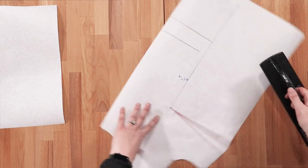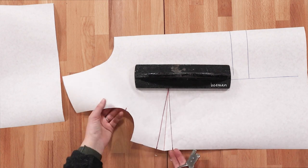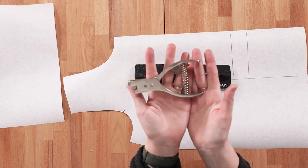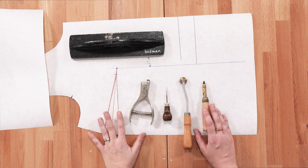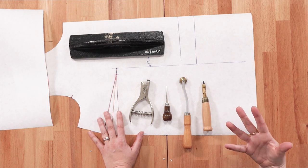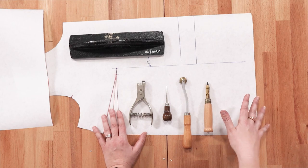Cut the neckline, and then use a notcher to notch the notches so they're ready for when you trace. All of the tools shown here are available on our website as part of our Pattern Essentials Toolkit. It also comes with a set of pattern hooks so you can hang your patterns — they're really great for when I'm making adjustments and tracing patterns.